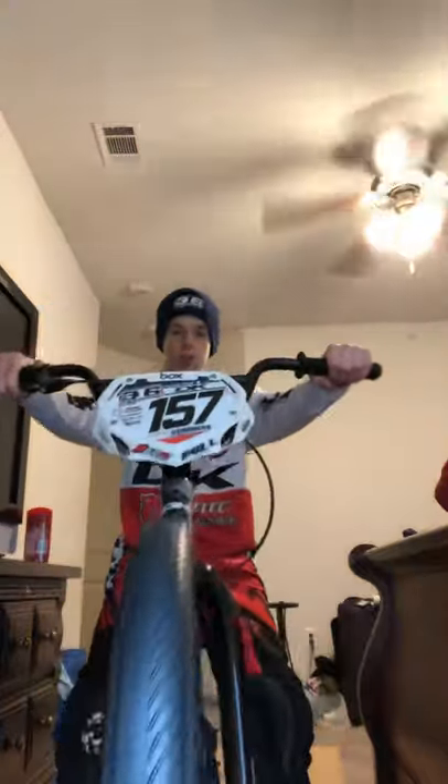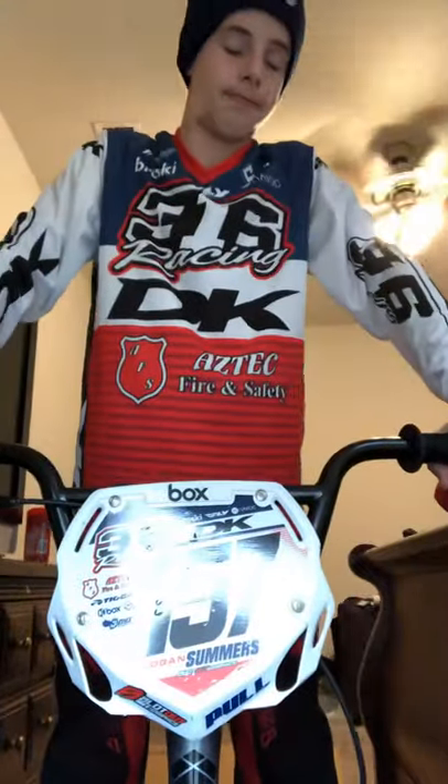Alright guys, back again — Logan here. Today I'm going to be showing you how to clip into your clipless pedals with clipless shoes.